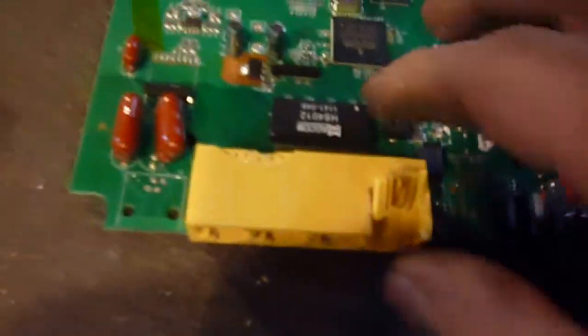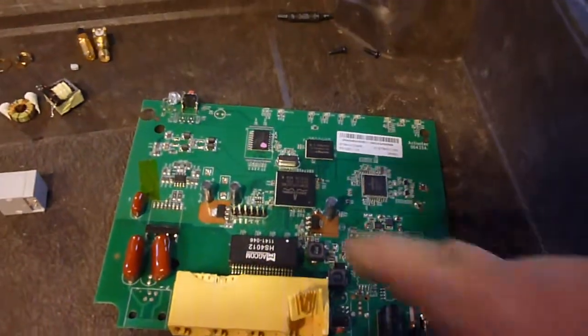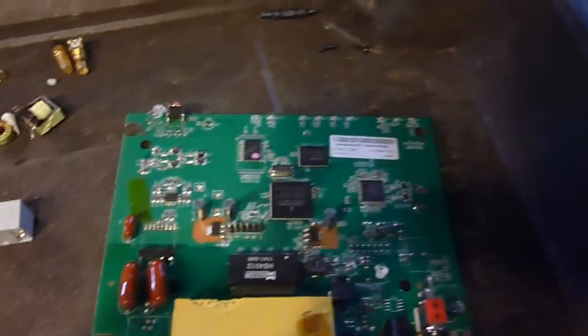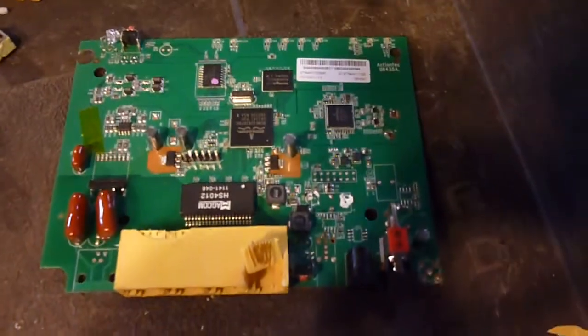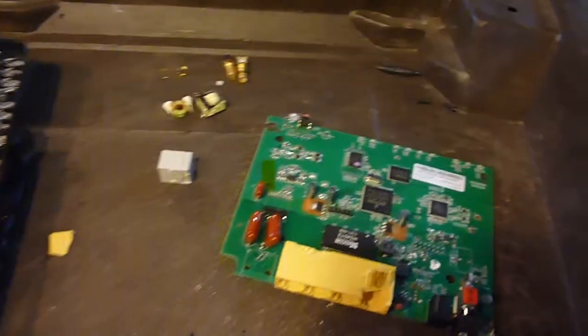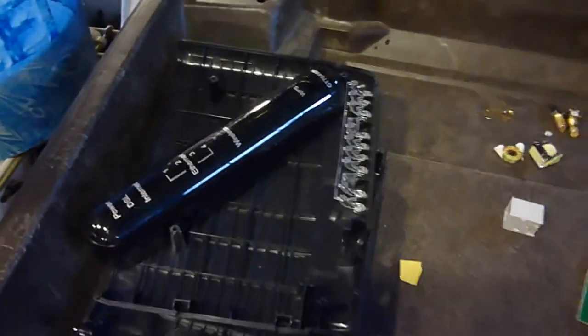I busted one of these open and supposedly all that's gold. There's quite a few of those in here. Then you've got a high grade board here that had some of these things on it that I take off. It's up to you if you want to tear things apart further. And right there, there's all the plastic — it's garbage.